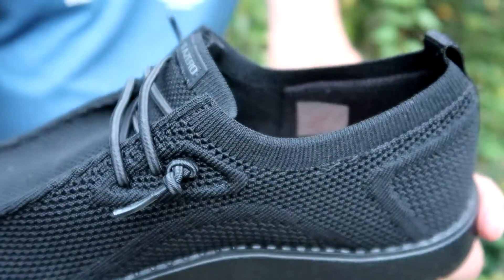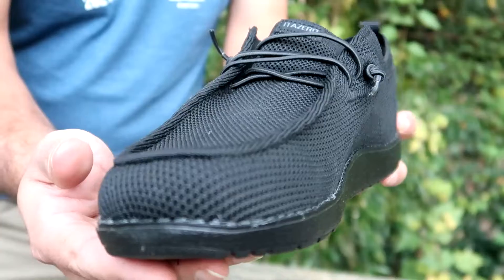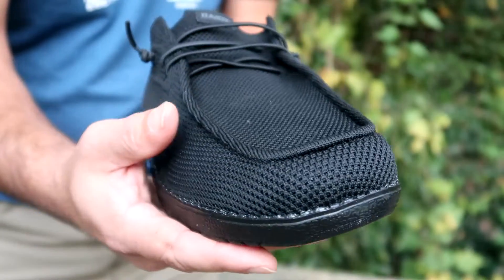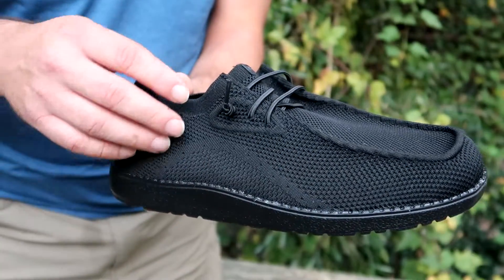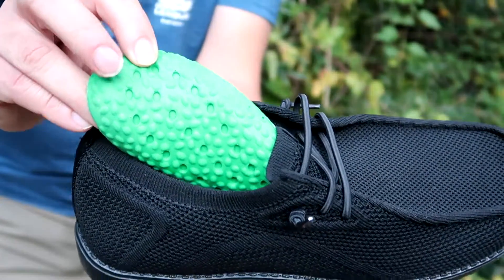The unique wide-width round toe design combined with elasticity and folding performance makes it super easy to take on and off. These slip-on loafers are comfortable and lightweight.